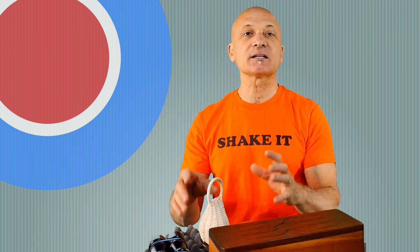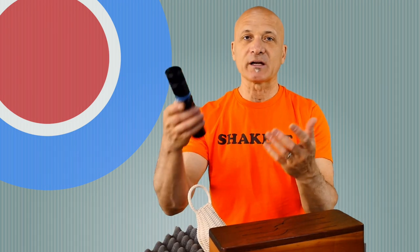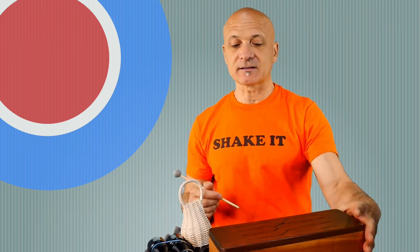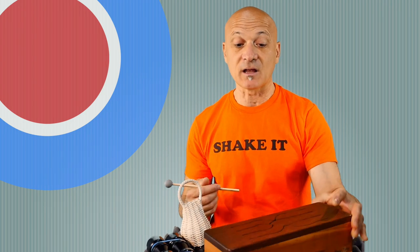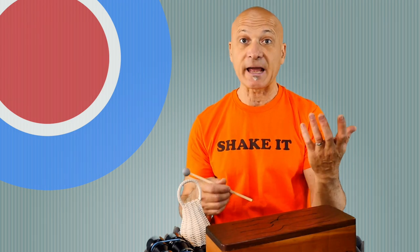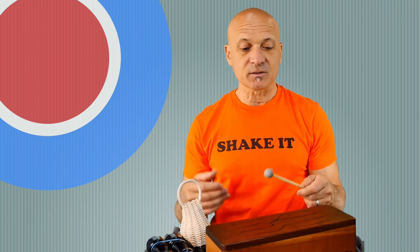I want to leave you with another idea: just practice playing a shaker — could be kashishi, could be a regular shaker — something steady, and then do something else with your other hand or foot. I'd like you to try practicing with a stick or mallet and an idiophone. I'm using the D minor tinka-tong because it has some melodic content, but it can be a wood block, cowbell, jam block, hi-hat, bell block, or something like that. Play some rhythms with your other hand while keeping a steady rhythm.